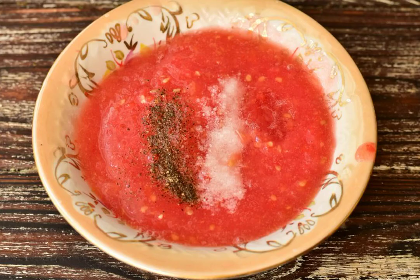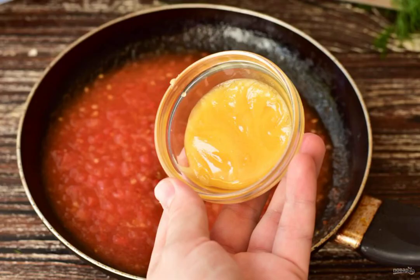Twist the tomatoes in a meat grinder. Add salt and ground black pepper to taste and mix it up. Pour the tomato mass into a frying pan and simmer it for 5 minutes.